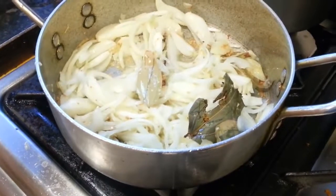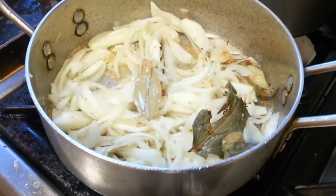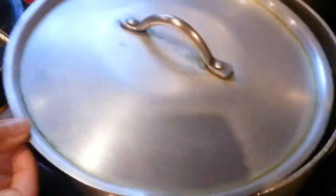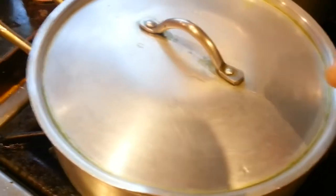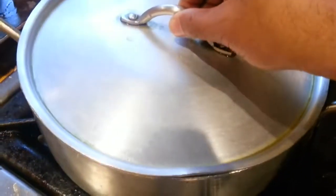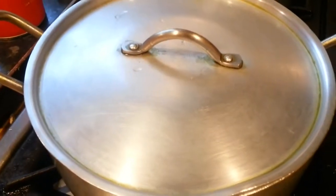You can add salt to your own taste — one teaspoon, two teaspoons, whatever amount you like. Now the next thing you do is put the lid on, and then leave it for the onions and all the ingredients to simmer for 5 to 6 minutes. Then come back and we will add the rest of the ingredients.